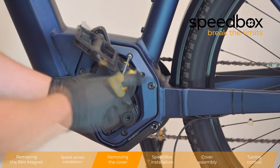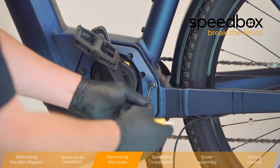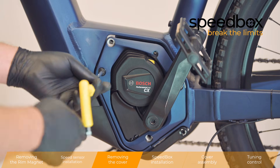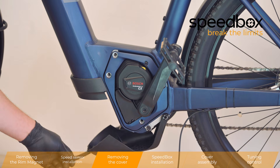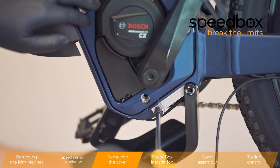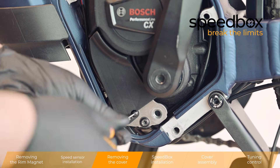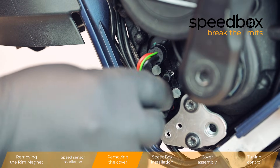Removing the cover. Place the magnet and open your buttons. Remove the magnet with the passive plug. Click.